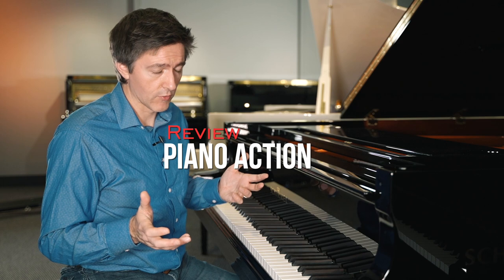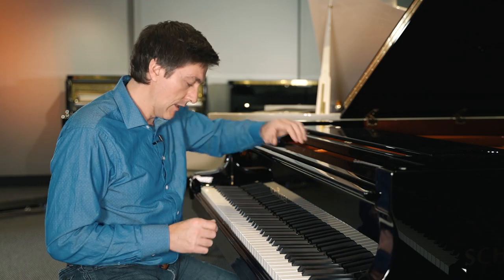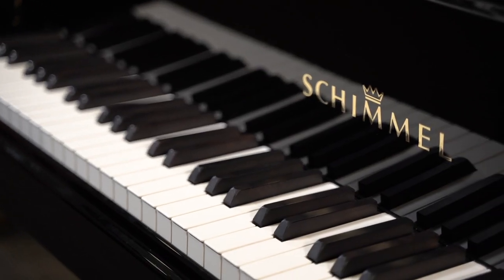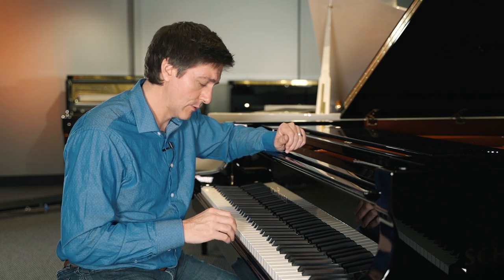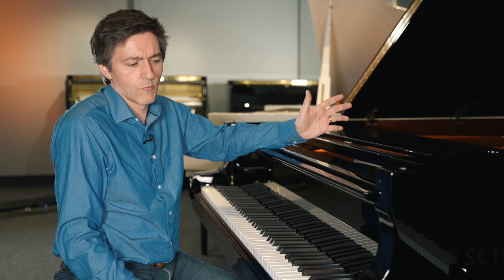The action on this — I already made mention of the concert-length keys, which is certainly contributing to the sense that you're behind quite a big instrument. There's lots of control. They use a very unique texture on the white key — they describe it as a mineral content or a minerally kind of texture. The glide is different from anything you get on other top-end instruments. The black keys are ebony, so the texture and glide on the black keys is really nice. And these come regulated perfectly — it's a classic Renner action.